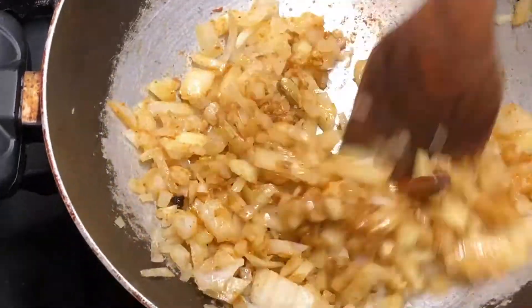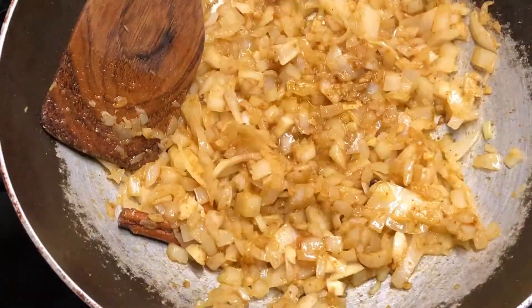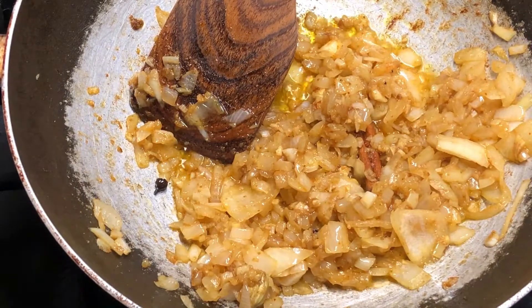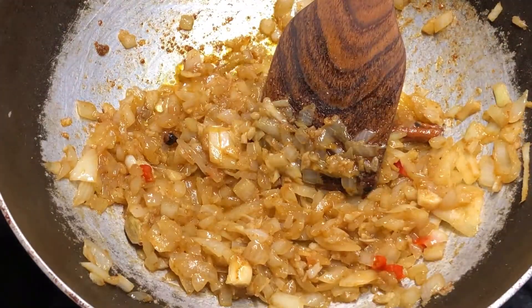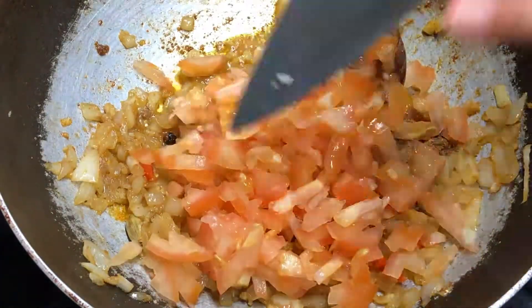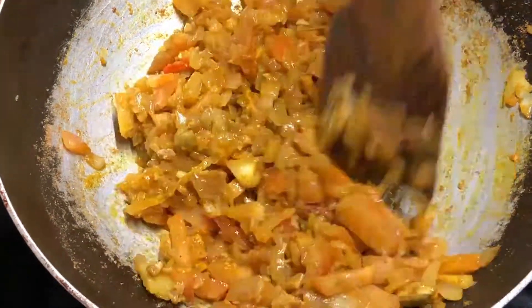Add a whole onion and sauté it up nicely. If you like your curry hot like me, it's the time to add some chili peppers — just chop some up and whack them in there. The next step is to add some turmeric and some coriander powder and add one tomato, chopped up obviously.